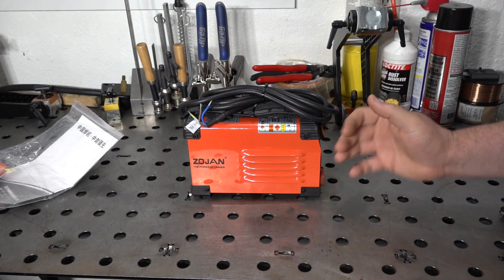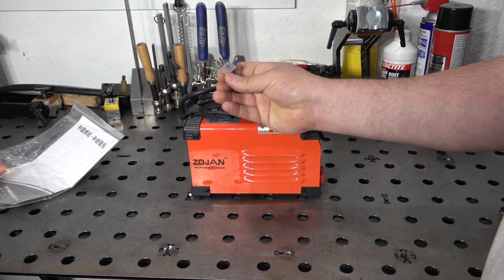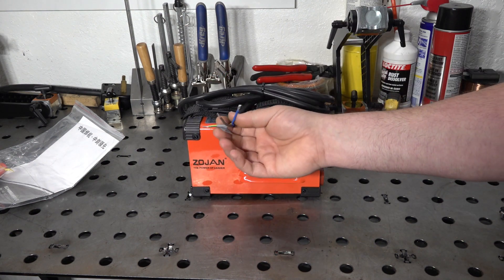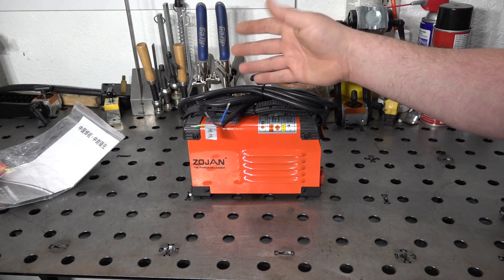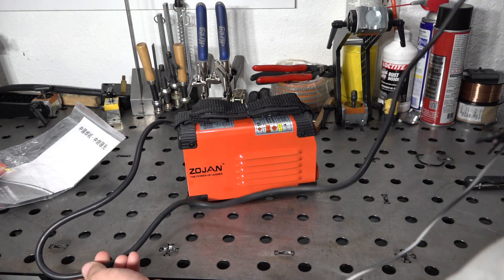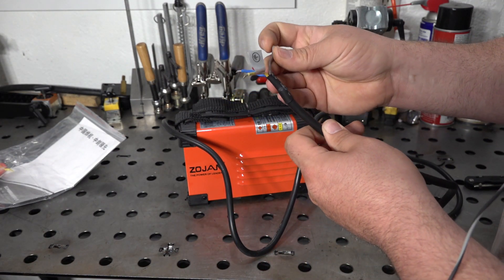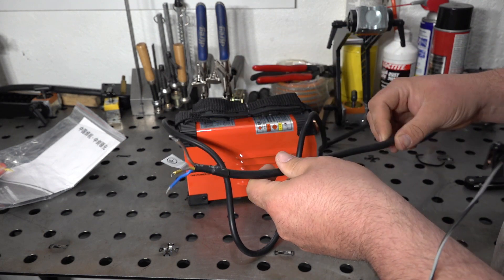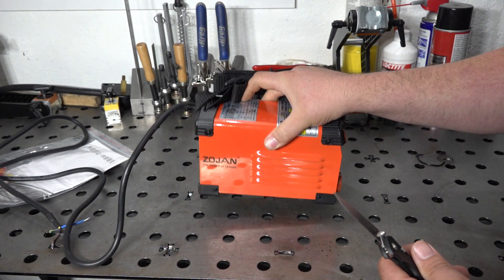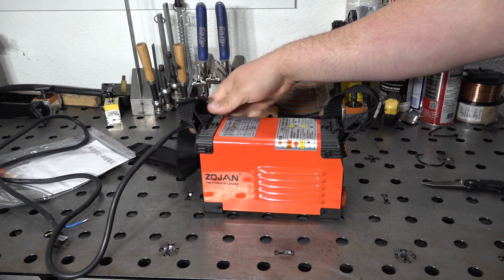And there it is — out of the box, we have even more room on the table. It also does not come with a cord end, so you're going to have to put a plug on this for your wall socket. Again, 240 volt input only — that's another small additional cost. You should be able to pick up a cord locally for maybe 10 to 20 bucks. The cord itself is not all that long — maybe three or four feet. It also has a carrying strap, which is kind of funny given how tiny and light this welder is.